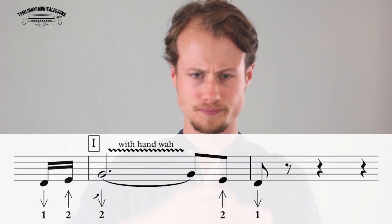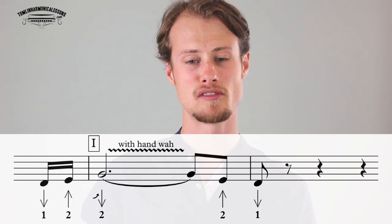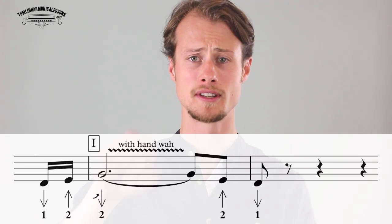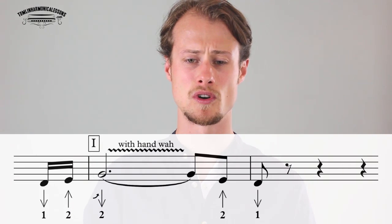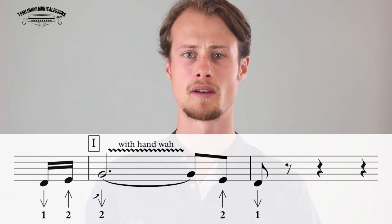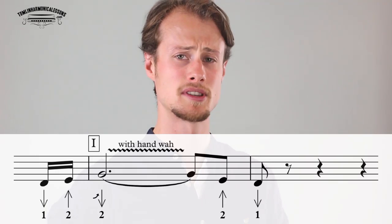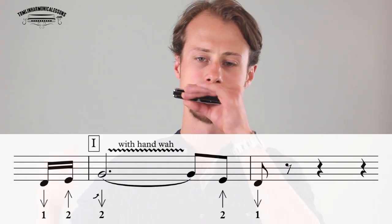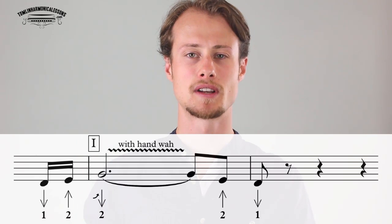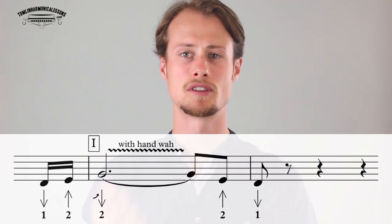Starting just after beat four leading into the beginning of the 12 bar blues, we've got one draw, two blow — a little pickup phrase — and then we're going to play a two draw. The two draw we're going to play with a little inflection. An inflection is where you hit the note with a small bend but then you immediately release it, so you get a kind of 'kwee' sound, but you're only doing it once.